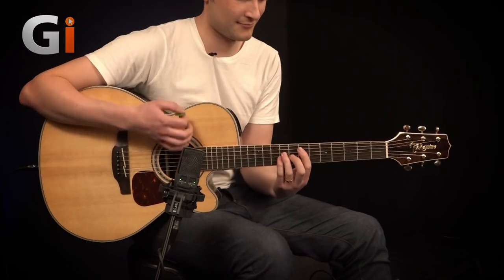So we've heard the guitar plugged in DI'd, but let's have a listen to what it sounds like when it's mic'd up.